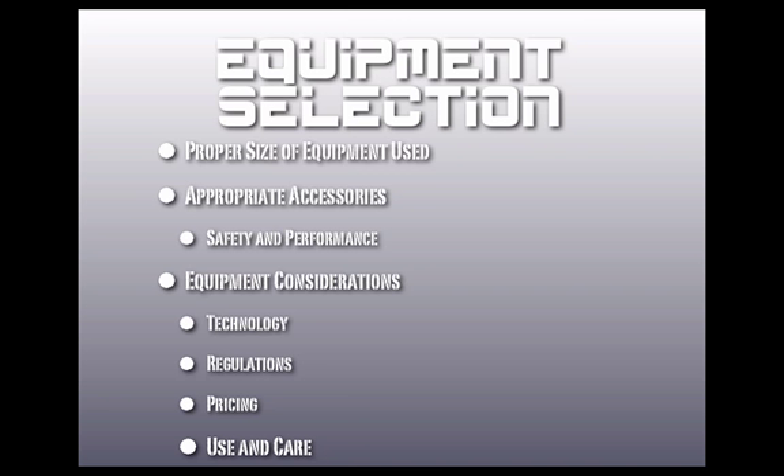Other equipment considerations we like to stay on top of are: one, the technology; two, the regulations; three, the pricing; and four, the proper use and care for the equipment.